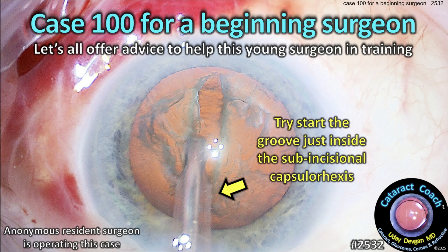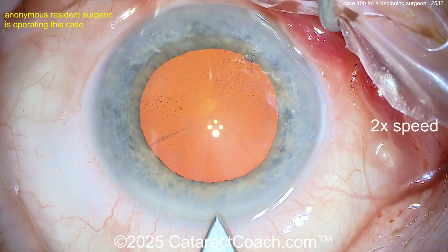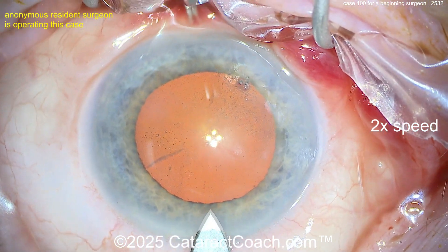cataractcoach.com — case 100 for a beginning surgeon. Let's all offer some advice to help this young surgeon in training. We've sped the video up and we're going to show you case 100 here.